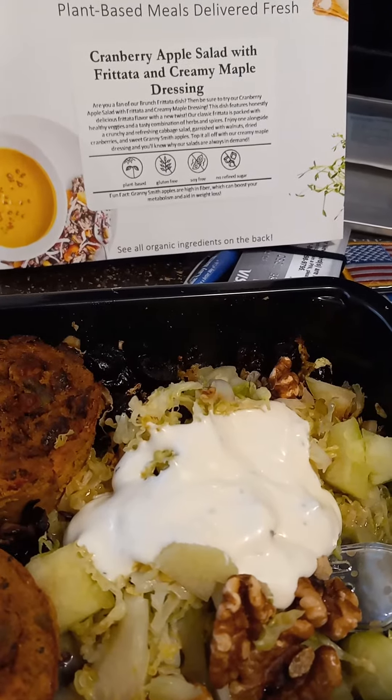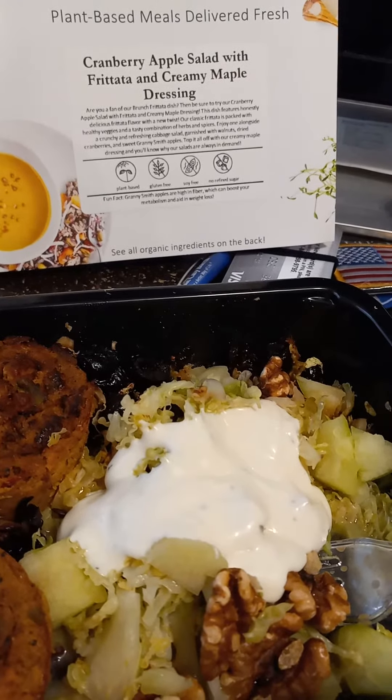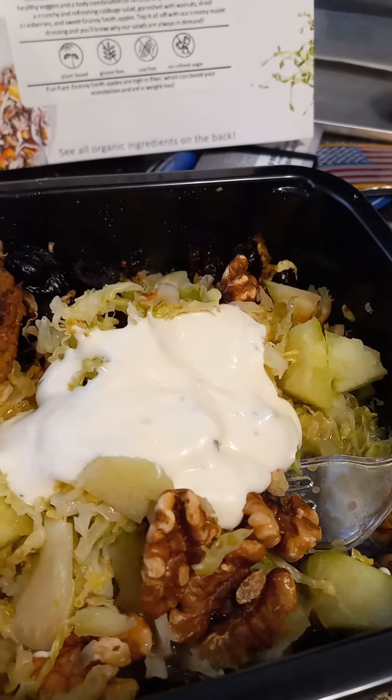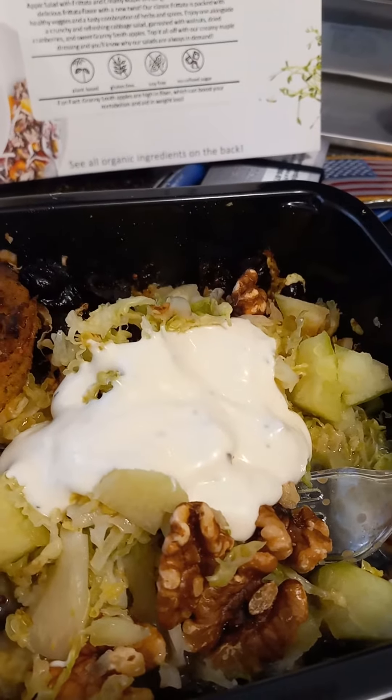I'm trying another one of Christine's vegetarian meals because I've got to make space for some more that's coming in. She's got two more boxes coming in. Surprise, surprise. Cranberry apple salad with fritta and creamy maple dressing.